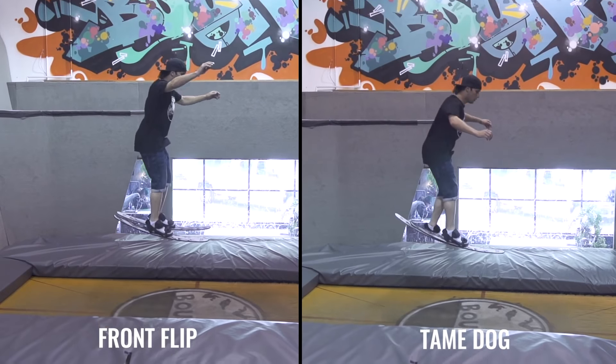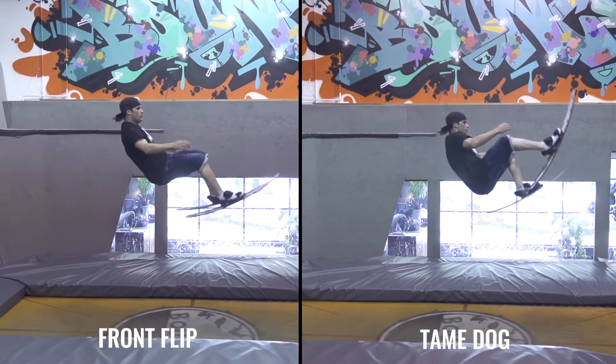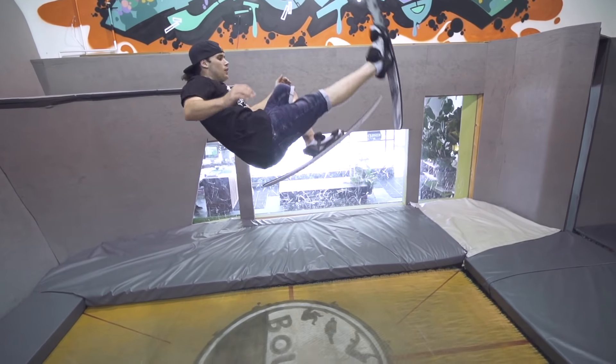The biggest difference between a front flip and a Tame Dog is the takeoff and the landing. Start with finishing a front flip with your weaker leg touching the ground before the other, landing forward into your strong leg.